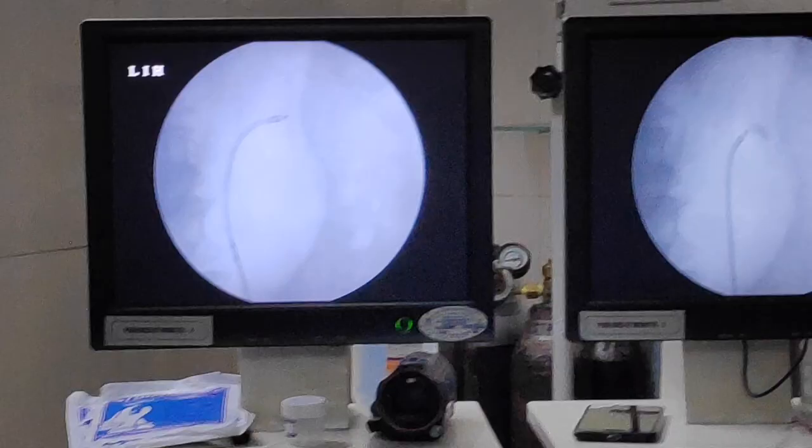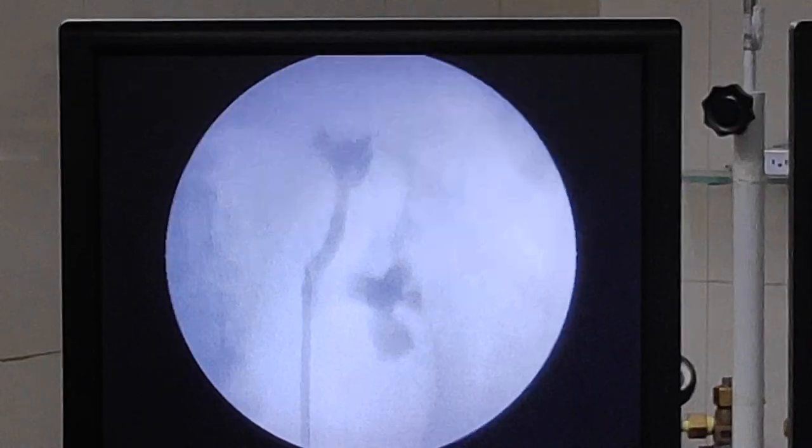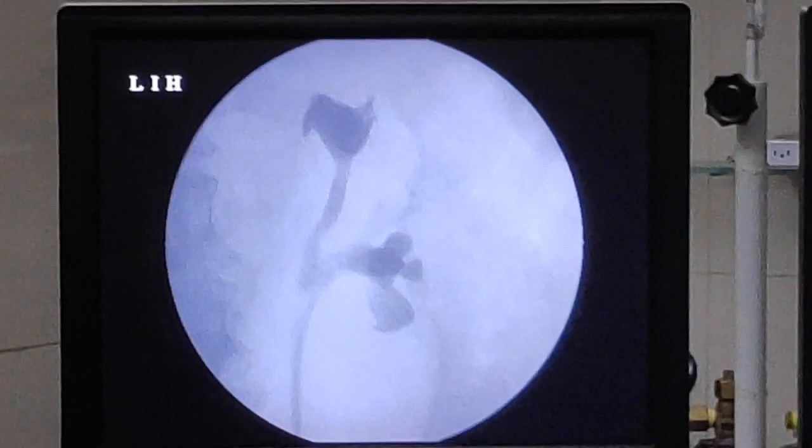We injected contrast at the end for documentation of any residual stone, intravasation, or extravasation. The contrast study shows the deep calyx, which we also entered to check for any fragments. There were no residual fragments found.